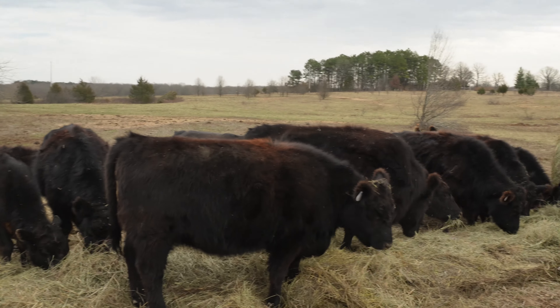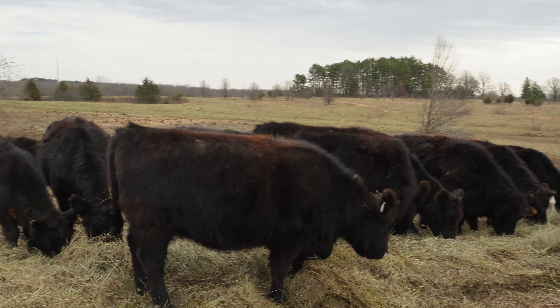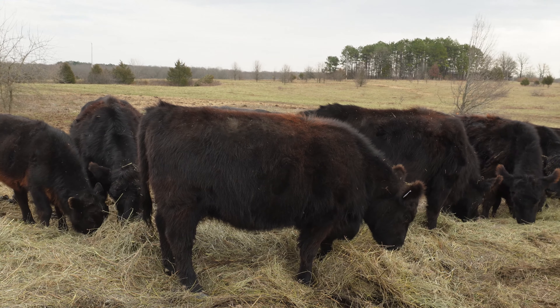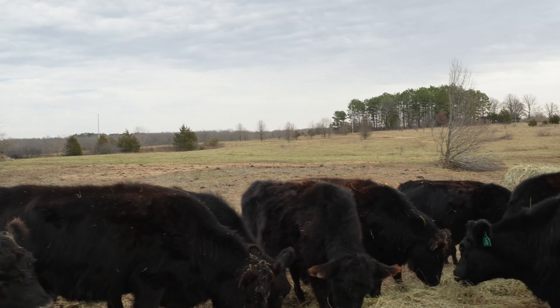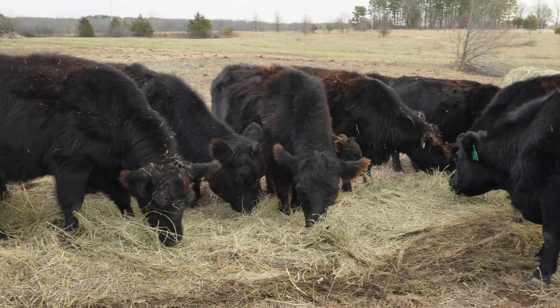Here's all the cows, still doing their thing. I don't know about you, but I'm tired of feeding hay. I'm ready for some green grass — thick green grass. That's what I'd like.